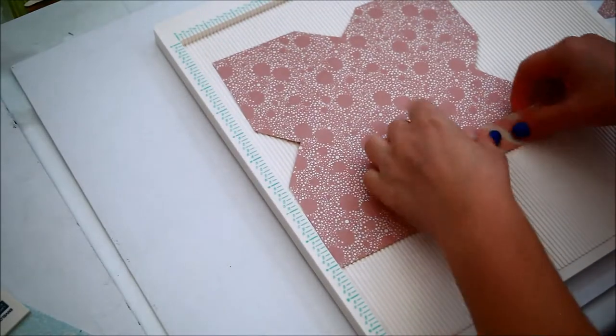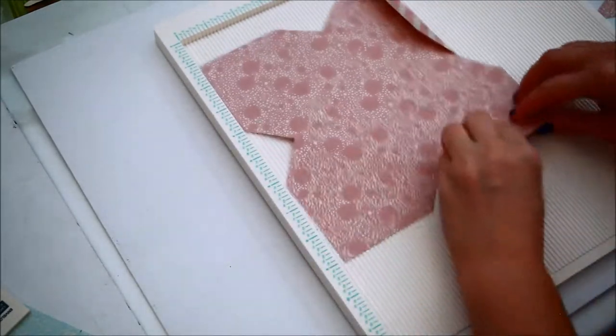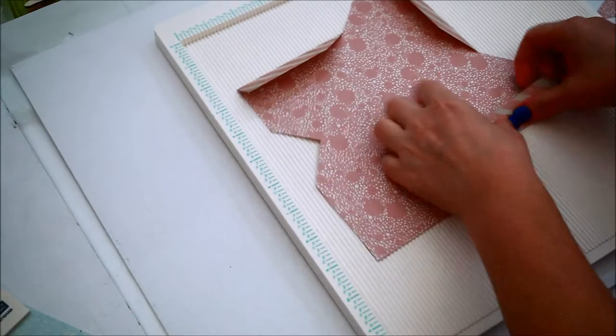Fold the small 1 inch flaps and, most importantly, glue them into place.